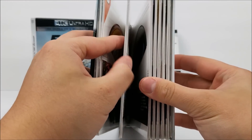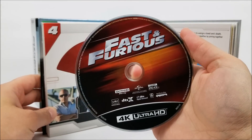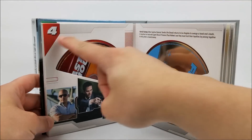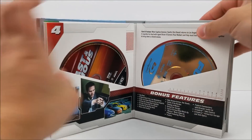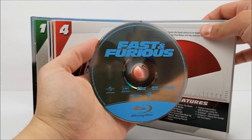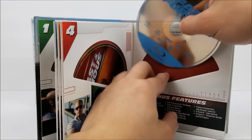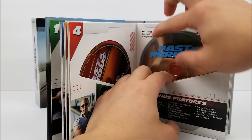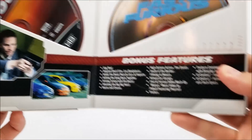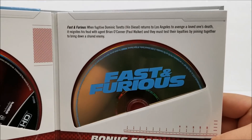Flipping it open — your 4K disc for Fast and Furious, and that's in red, number four. Then your Blu-ray disc right here. You might want to be careful so you don't rip these. Scenes from the movie, bonus features right there, and a little read-up about the movie.